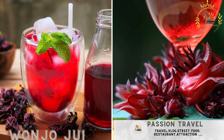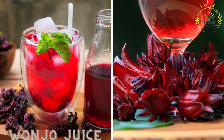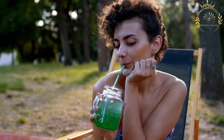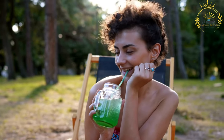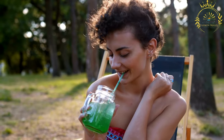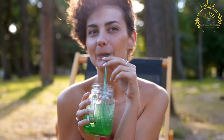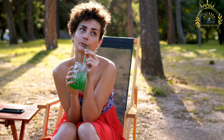Wanzhou juice, also known as bisap or hibiscus tea, is a popular and refreshing beverage enjoyed in Gambia and other West African countries. It is made from the calyxes of the hibiscus flower, scientifically known as Hibiscus sabdariffa, and is known for its vibrant red color and its tangy, sweet, and slightly tart flavor.